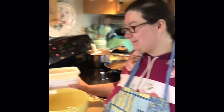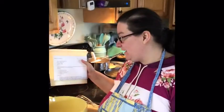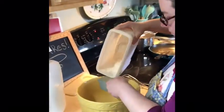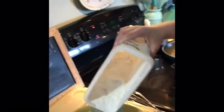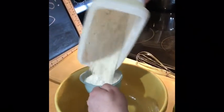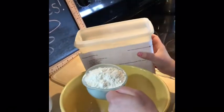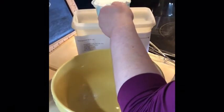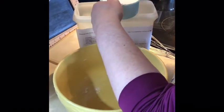Hi my friends! Today we are going to make some pancakes. I have my homemade pancake mix here and I need one cup of mix. I'm using my dry measuring cup because these are dry ingredients that I'm measuring. And then I'm going to level things off with a knife to make sure that I get exactly one cup.